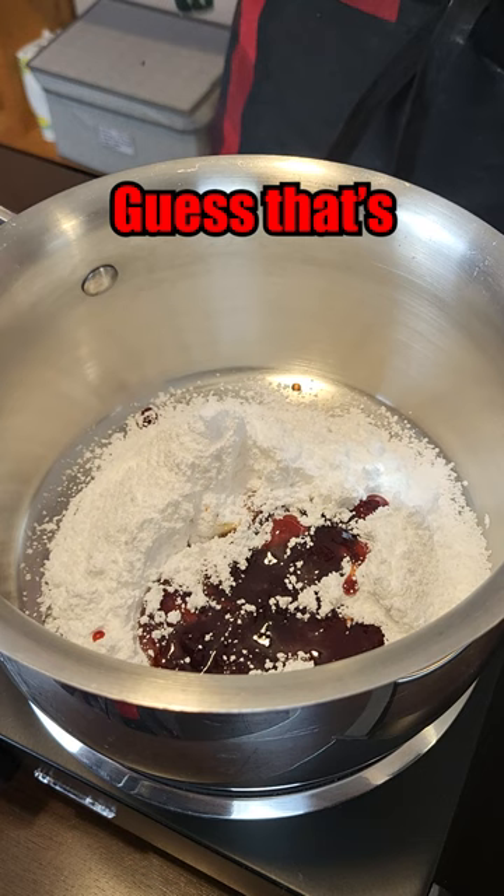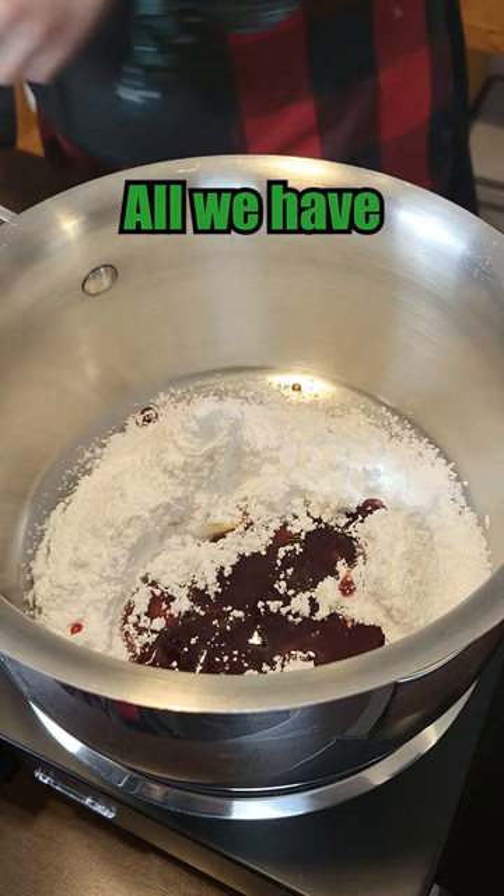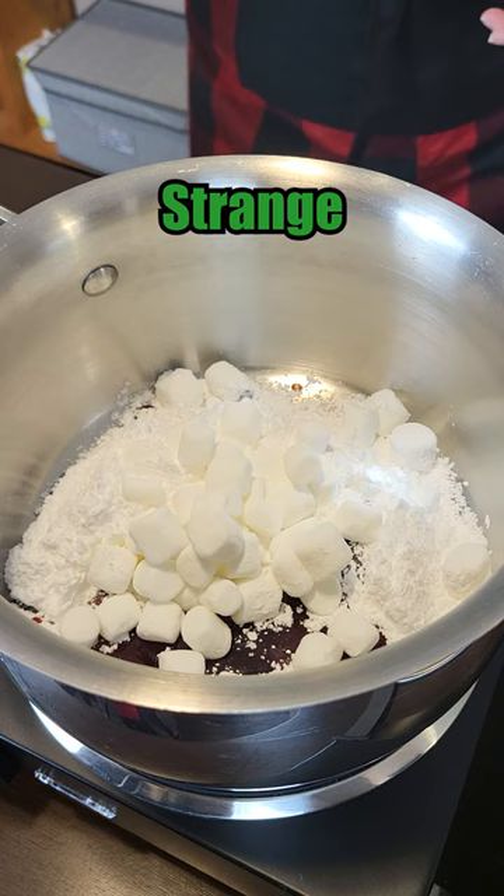We got sugar, we got plums — seems to be all we have. Little marshmallows. I don't know exactly what we're making, but this is a strange recipe. It gets weirder.